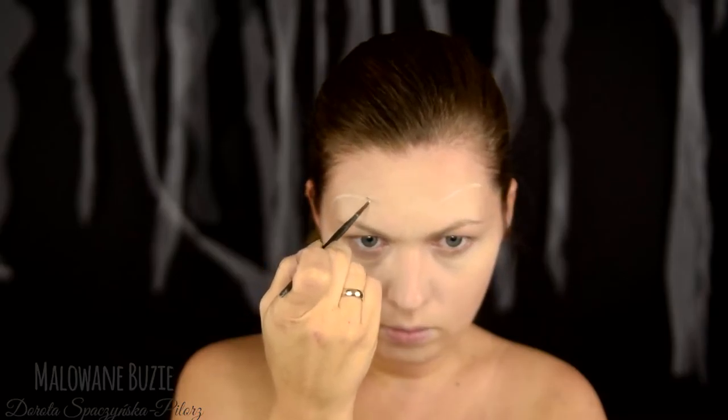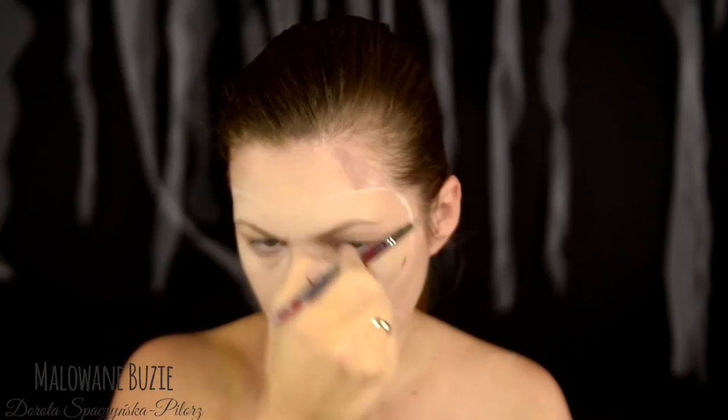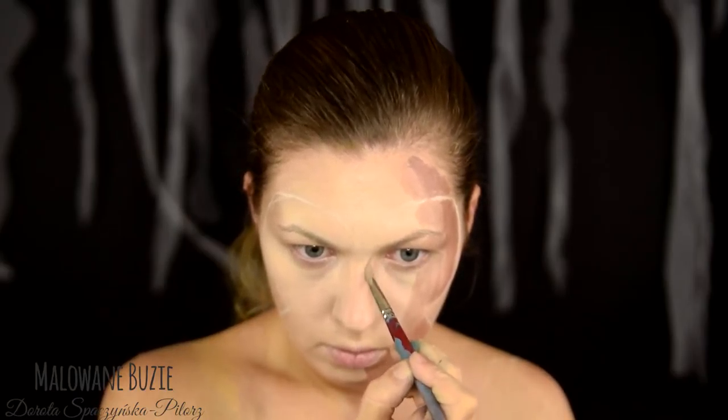Całą resztę wykonam farbami wodnymi, po to, żeby efekt był jak najbardziej komiksowy, bo dzisiaj wyjątkowo odtwarzam jak najwierniej postać właśnie wziętą prosto z komiksu.